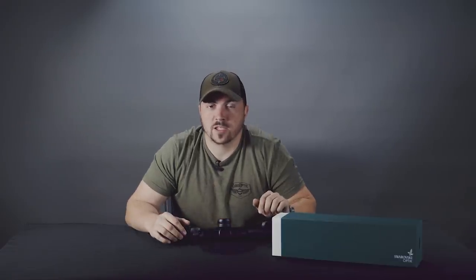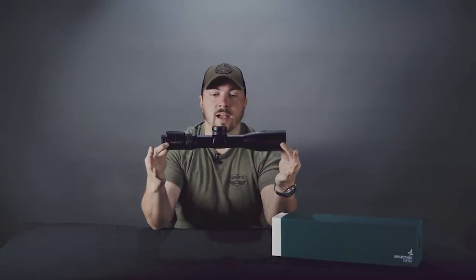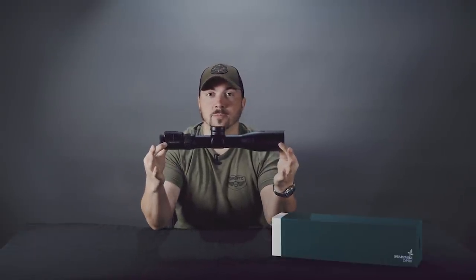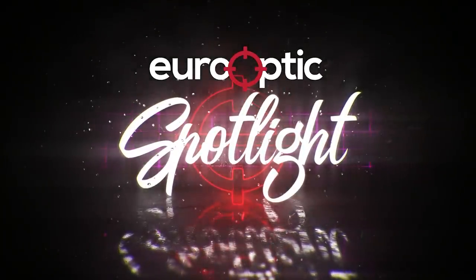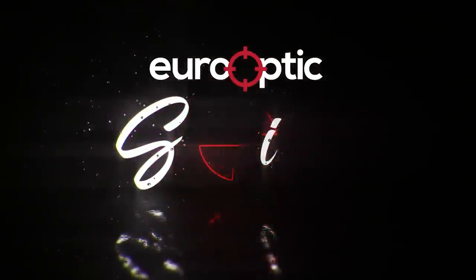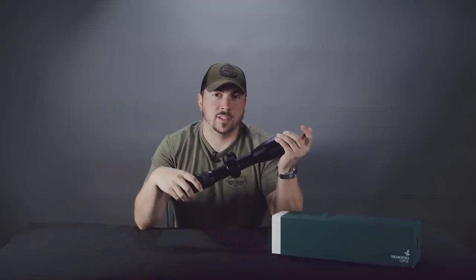Hello and welcome to this week's Spotlight. My name is Derek and this week we are checking out the Swarovski DS Gen 2. The first DS that came out a couple of years ago was a great scope, but with this Gen 2, they really put their brains into overdrive.